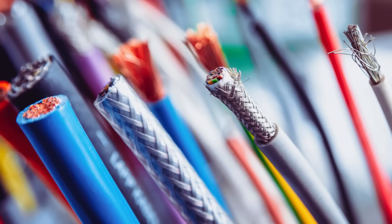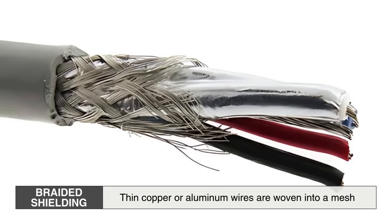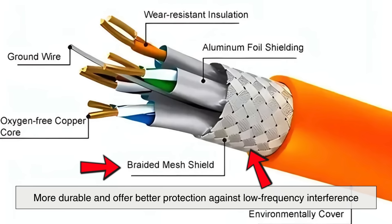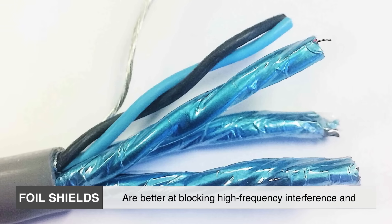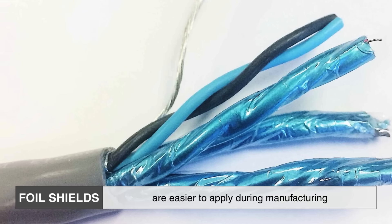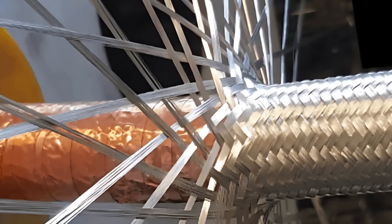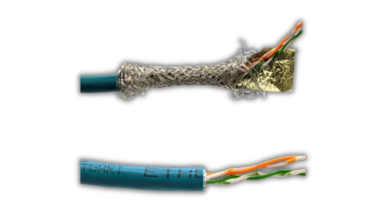Foil is not the only type of shielding used in cables. There are actually several types, and foil is just one of them. Another common type is braided shielding, where thin copper or aluminum wires are woven into a mesh. Braided shields are more durable and offer better protection against low-frequency interference. Foil shields, on the other hand, are better at blocking high-frequency interference and are easier to apply during manufacturing, especially in thin or flexible cables. In some high-performance cables, manufacturers use both foil for full coverage and braid for strength and extra protection — something known as dual shielding.